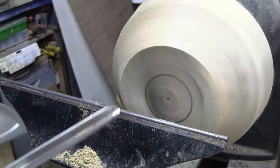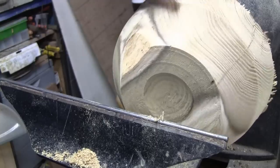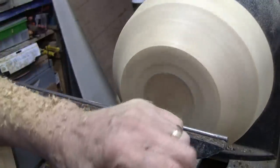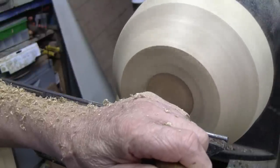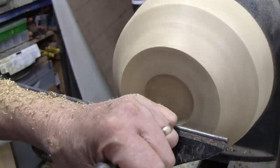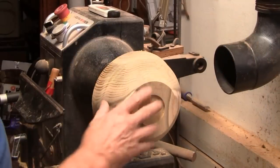I'll switch to a half-inch bowl gouge for that. That's just about the right diameter. I'll square this up with my diamond tool and cut a dovetail on it. This is my little homemade dovetail cutter. That's probably going to work fine.